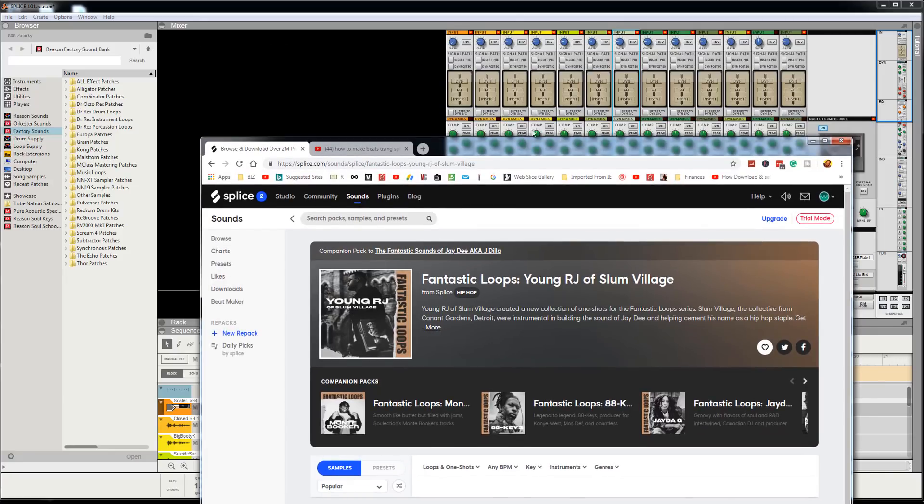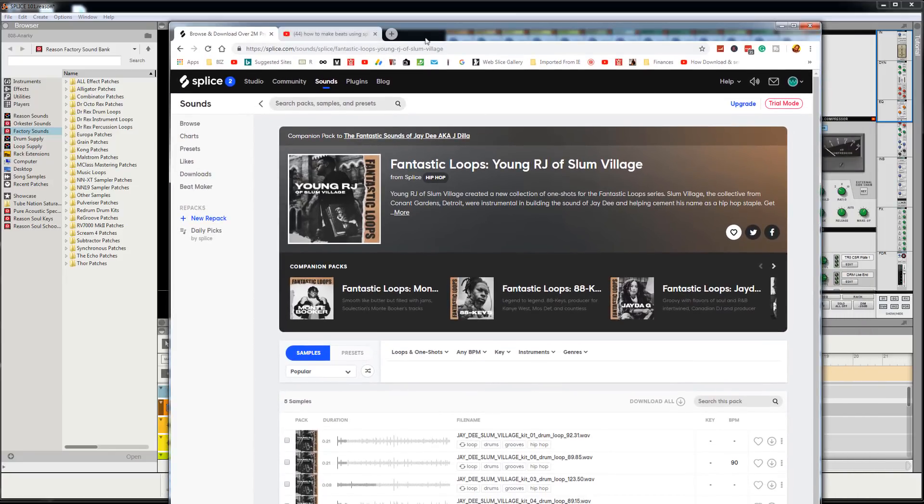We got that Funk Clinton type vibe going on. Anyway, I'm not here to talk about that — I'm here to talk about Splice. I'm gonna try to keep this as brief as possible because we're coming back for more tutorials. What I like about Splice in particular is that it's very inspirational. If you need something to be inspired by, go to Splice right now.